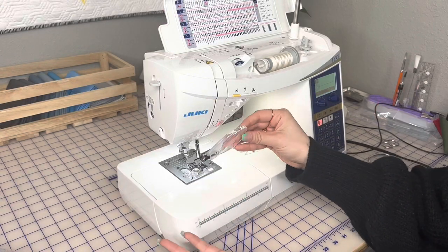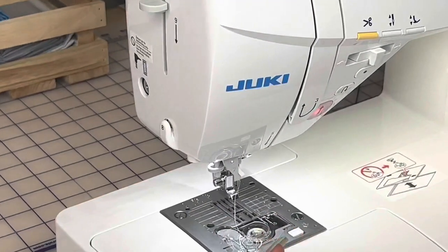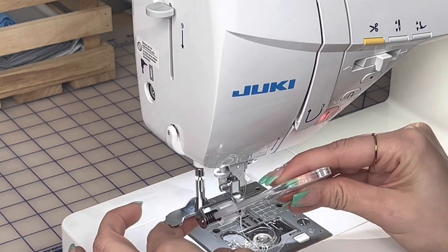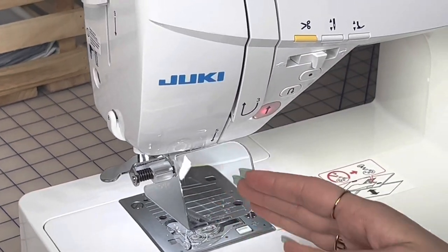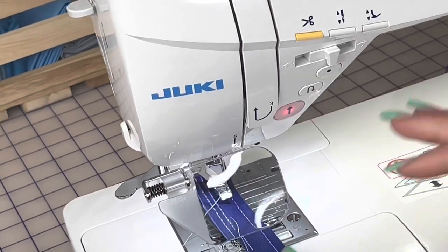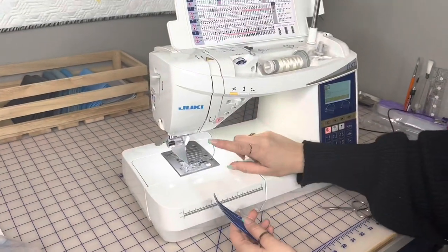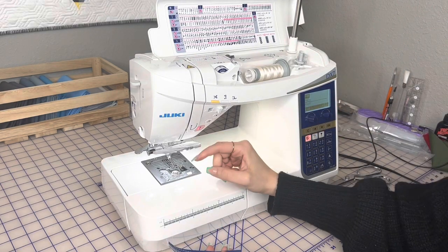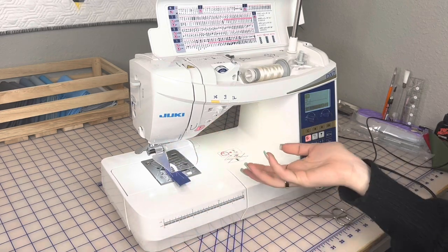The stitch area magnifier is really easy to install. Underneath, right by the needle threader, there's a little hole. Make sure you put the prong up, insert it into that hole, and it just clicks right into place. Then this guy swings down so you can amplify that area. It's a little magnifier so you can really see all the details and get up close and personal with the stitch area. This is an optional accessory, and it does move out of the way — you can swing it down and position it exactly how you'd like.